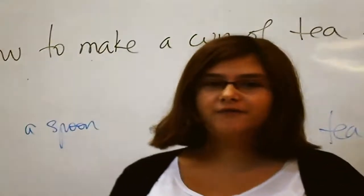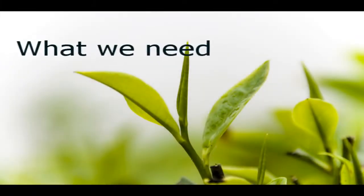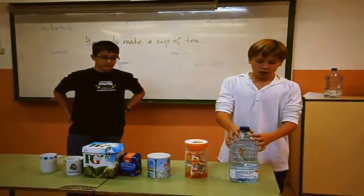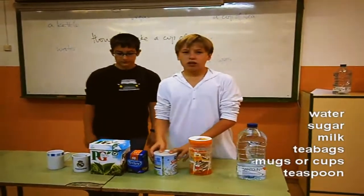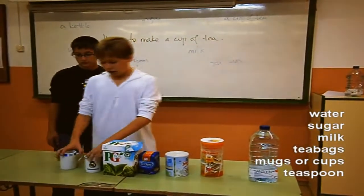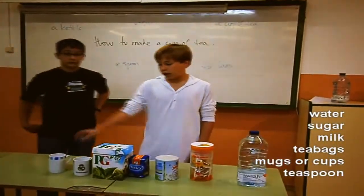When it is winter, I feel like drinking a cup of tea. To make a cup of tea, we need water, also we need some sugar, milk, tea bags, and two mugs or cups and a teaspoon.